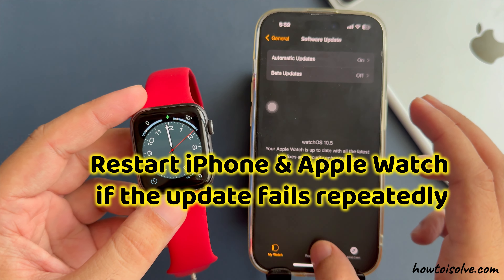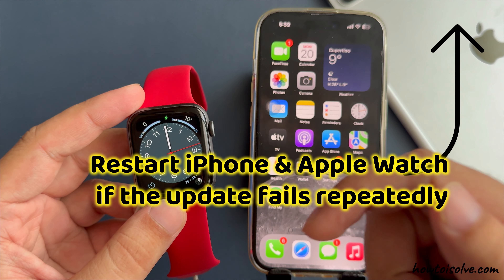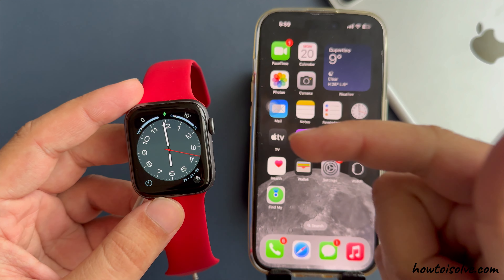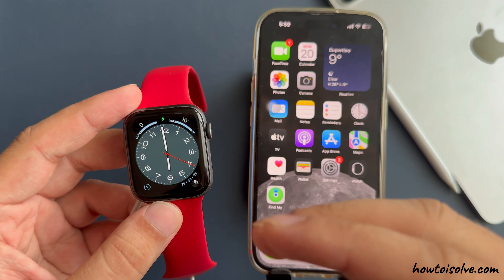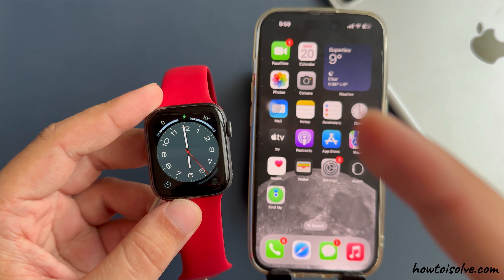Find the detailed video on restarting your iPhone and Apple Watch — check the video description and pinned comment. I hope you like this video. Don't forget to like, share, and subscribe for more upcoming videos. Comment for more help.